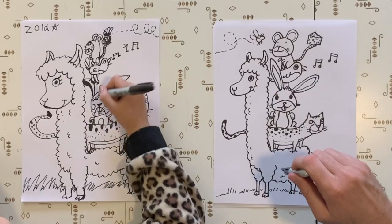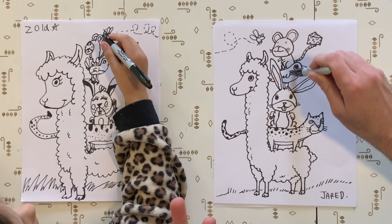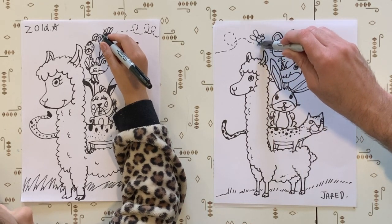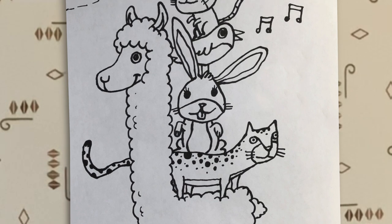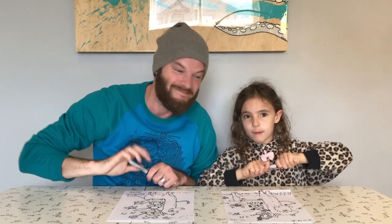Yeah. How many? Llama - one. Cheetah - two. Bunny - three. Bird - four. Mouse - five. Cheese, bug - six. Six animals and some cheese. That's pretty much a whole zoo. That's true. Awesome. And that, my friends, is a llama stacker. You start with a llama and you just keep adding animals. Hope you had fun. Thanks for drawing along with us. Peace. Peace.